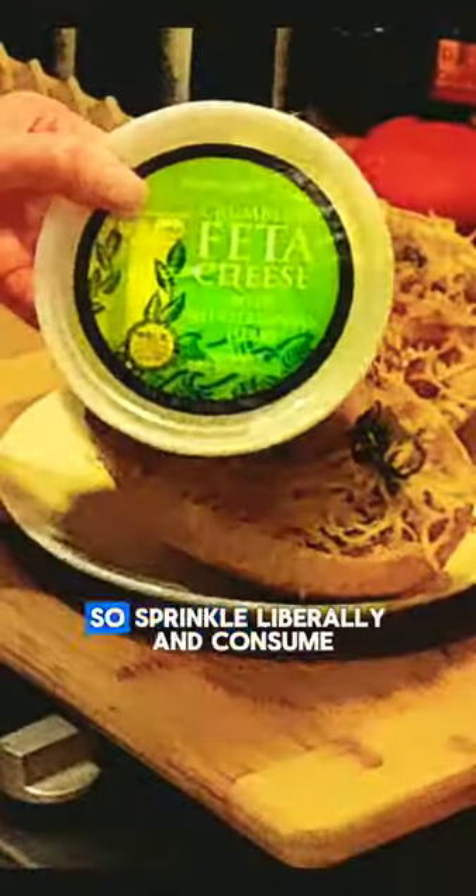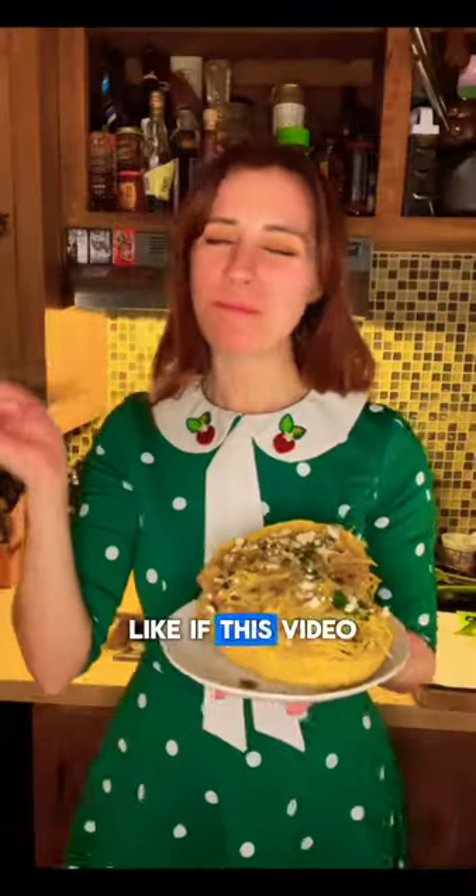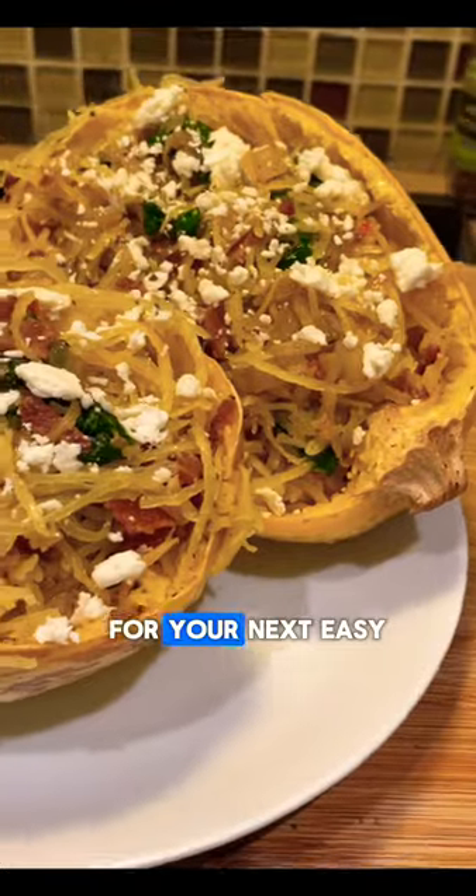It wouldn't be fantastic without feta, so sprinkle liberally and consume! This recipe is so simple and delicious, you're going to want to add it to your weekly meals. Like if this video inspired you, and save this recipe for your next easy night in.